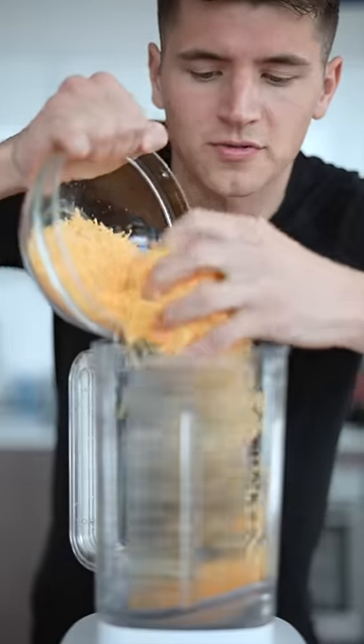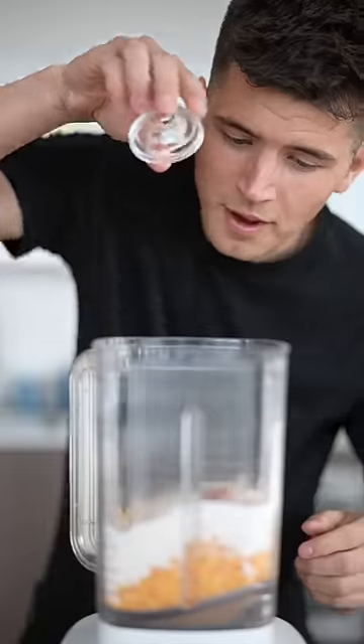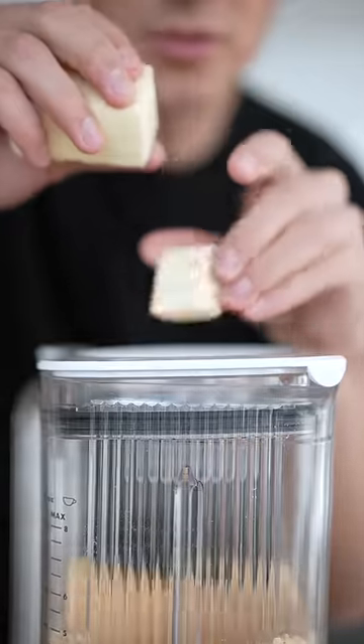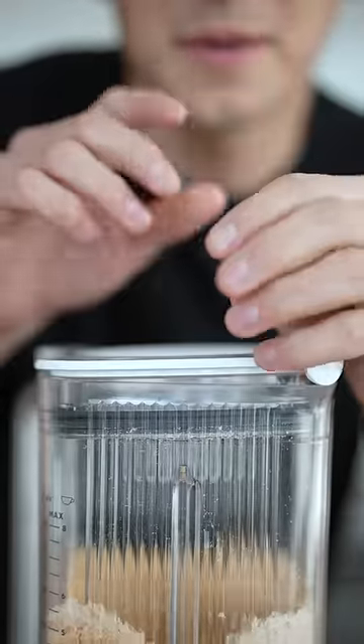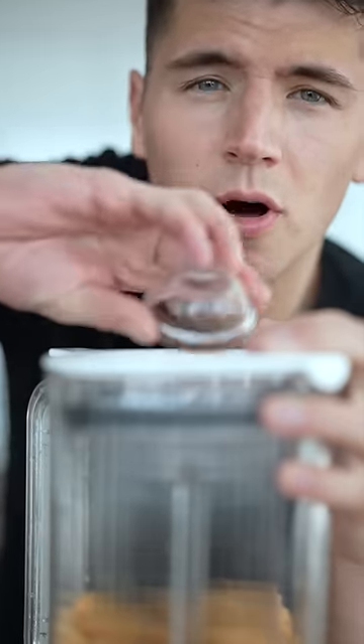To a blender or food processor add three cups of sharp cheddar cheese, one cup all-purpose flour, a sprinkle of paprika, a little onion powder, garlic powder, and salt. Pulse till it combines a little bit. Add in six tablespoons of cold butter. Pulse until it makes pea-sized clumps. Now drizzle in about a tablespoon of cold water until it forms a ball.